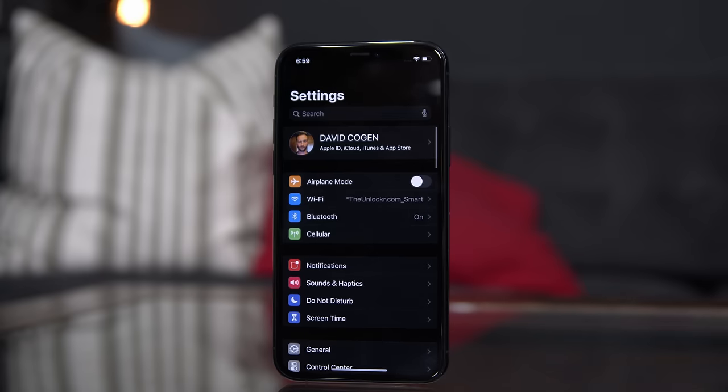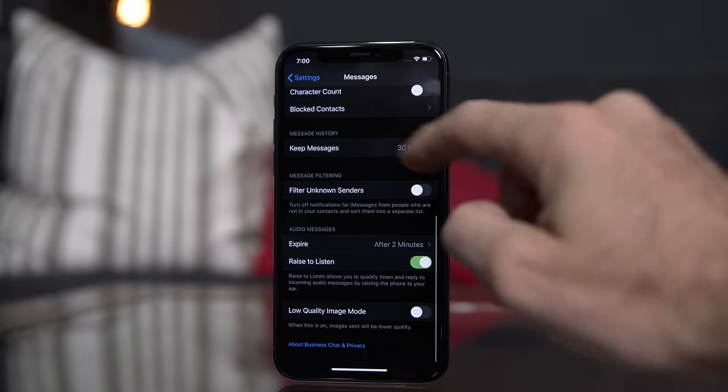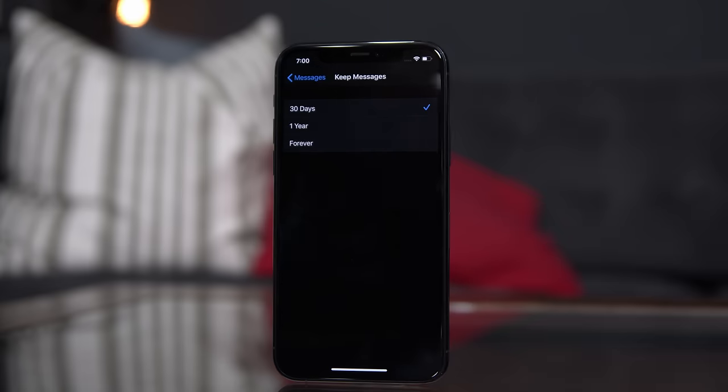Alternatively, I actually have my iMessage delete things automatically after 30 days, and it saves some of that iCloud storage but also saves some device storage as well. To do that, go to Settings, then Messages, and scroll down to Keep Messages, and then select 30 days, or even a year if you prefer, instead of the default forever.